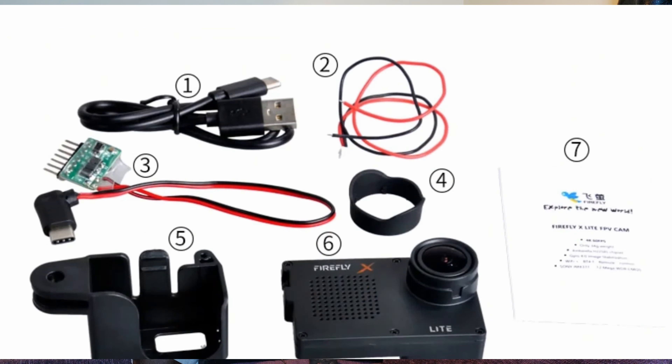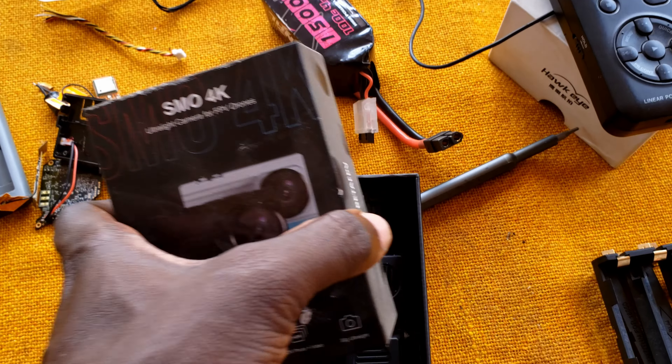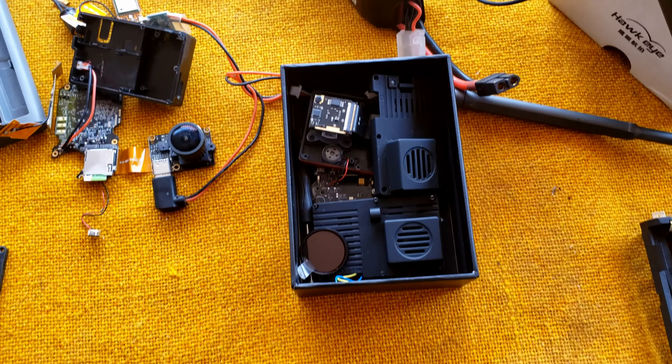The packaging comes with easy connections — they have a USB-C cable that you can connect to your balance lead on your battery and easily power it. It has reverse polarity safety measures, so if you were to flip it, you're not going to blow your camera into pieces, unlike the SMO 4K which requires some soldering. Out of the box, this is amazing.